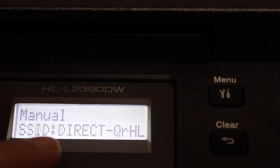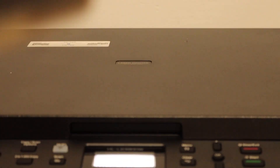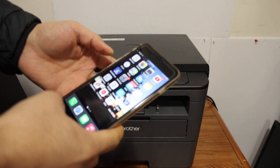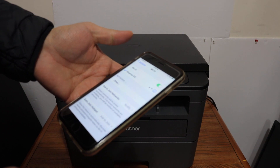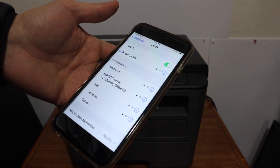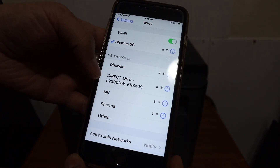You just have to use this password to connect. I'm going to show you how to use the Wi-Fi Direct here. The first thing is to go to settings and open Wi-Fi. Whether you have an iPhone or an Android phone, you can go to the Wi-Fi settings and look for the Wi-Fi Direct of your printer.